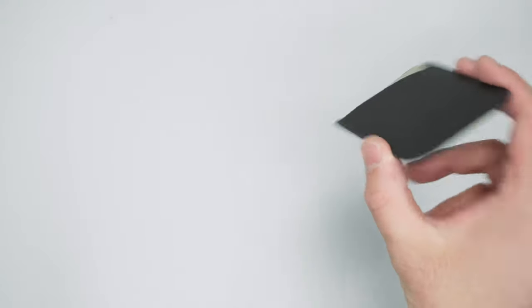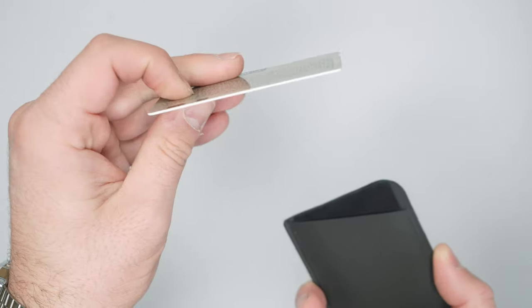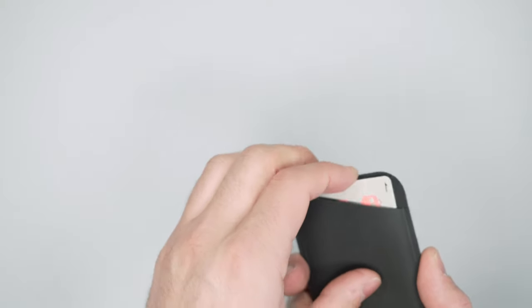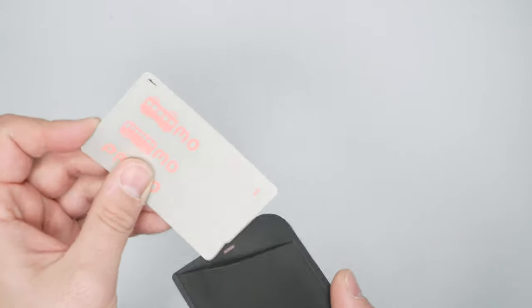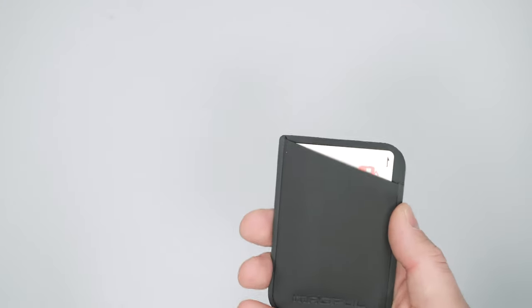If I pull the bills out and one card out, leaving just two cards in there, they're still nicely gripped but much easier to pull out. This Pasimo card is a little bit thicker. If you have an Amex Platinum card — which has no bend to it and is a little thicker — that is not going to work well in here; it makes it even harder to get in and out. With just one very thin card, it's too easy for it to come out. So it's best with at least two cards, and I wouldn't go any bigger than three cards and a couple of bills.